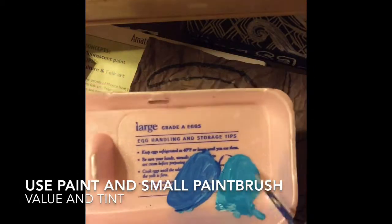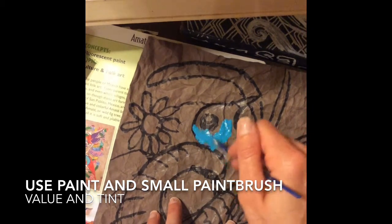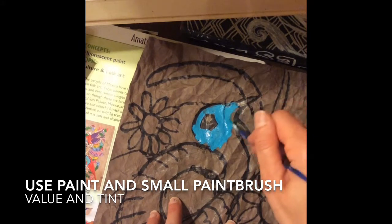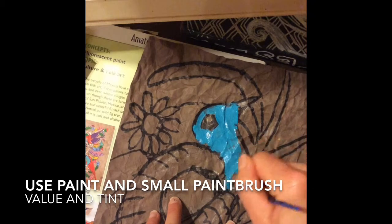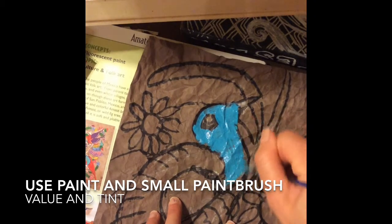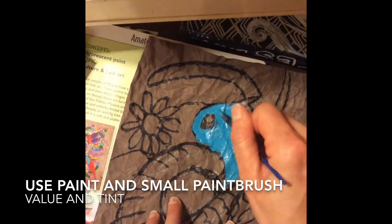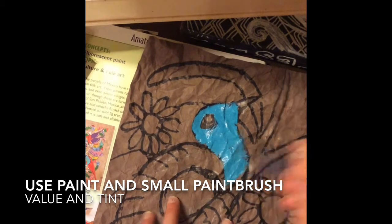I'm going to start with regular blue and paint the bird's head with that color. Then I'm going to use shade at the bottom of the neck and tint at the top to create value. That will make my bird look more three-dimensional and real.